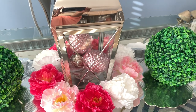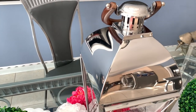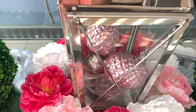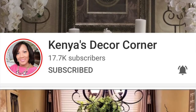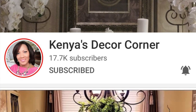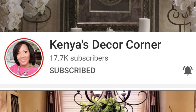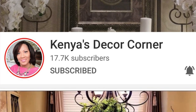Hey Penny Pitchers, welcome back to my channel. I hope everyone's having an amazing day. This is your glamorous Penny Pitcher Shalomi and today I am so excited to be participating in the Spring Lantern collab hosted by my dear friend and dream team sister Kenya from Kenya's Decor Corner. We have been tasked with decorating a space in our homes for spring and we must include a lantern. I'll be leaving a link to Kenya's channel below as well as the playlist to the other amazing creators. So if you want to see what I've done, keep on watching.